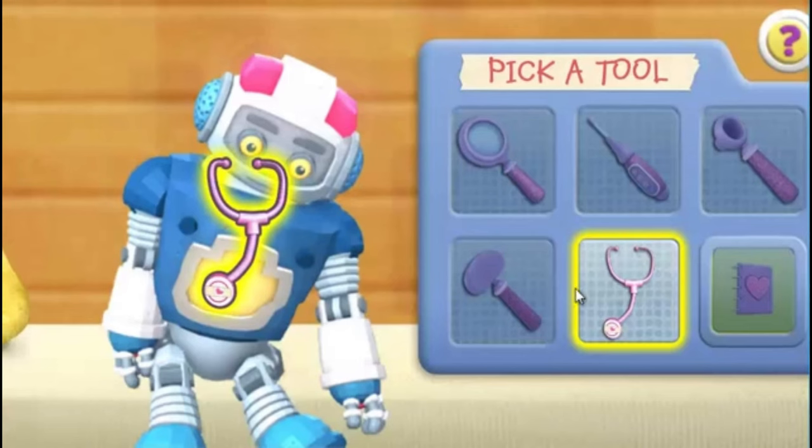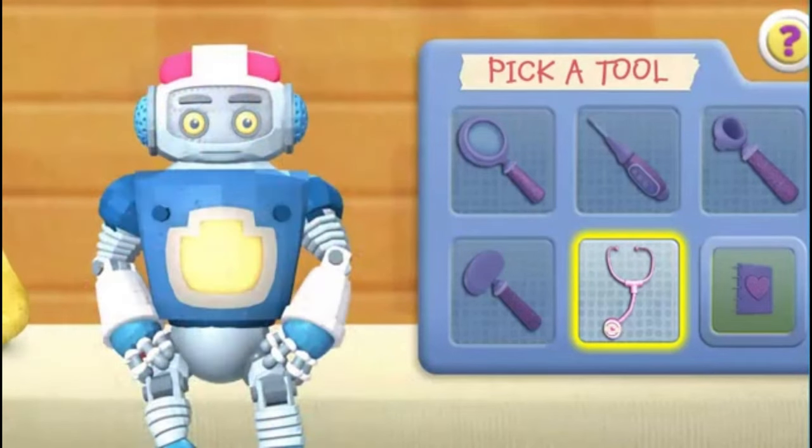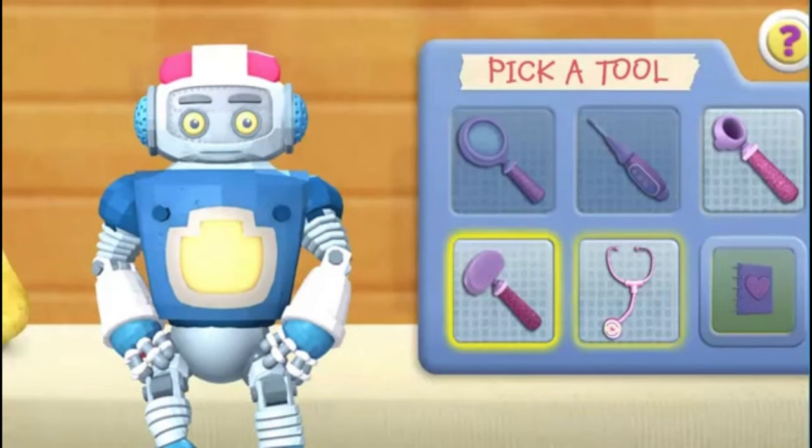Use the stethoscope to make the toy come to life. Good job! You're a great toy doctor. Click the next doctor tool.